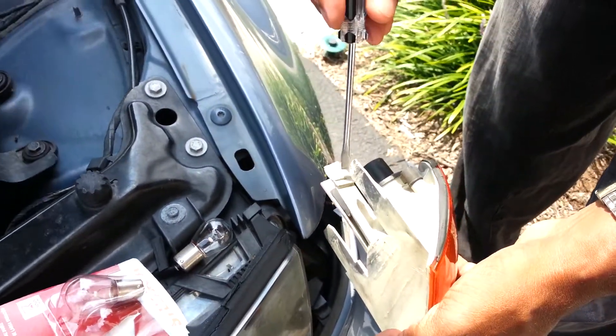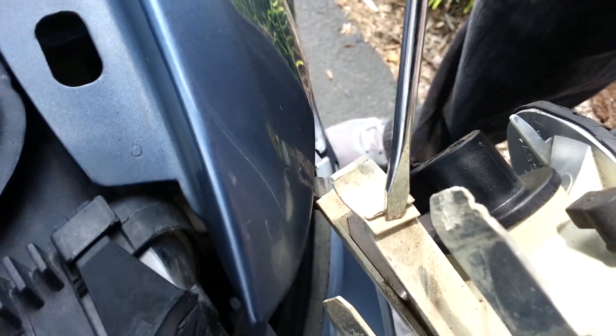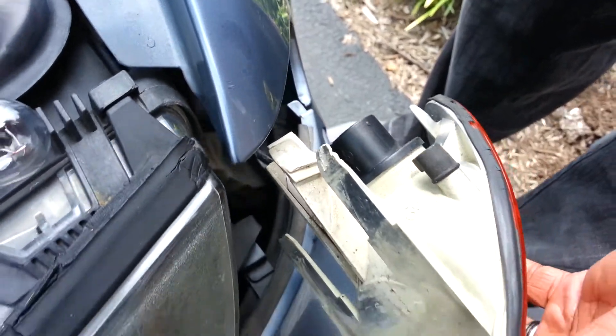When you stick your screwdriver in, you're looking for this place here — this is the little spongy part. You push down on that, and then you just push that forward. The light will pop out on its own.